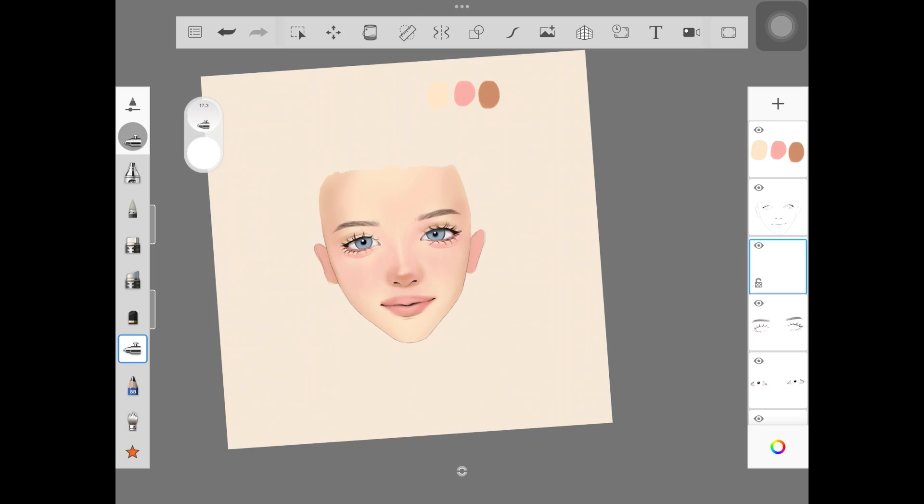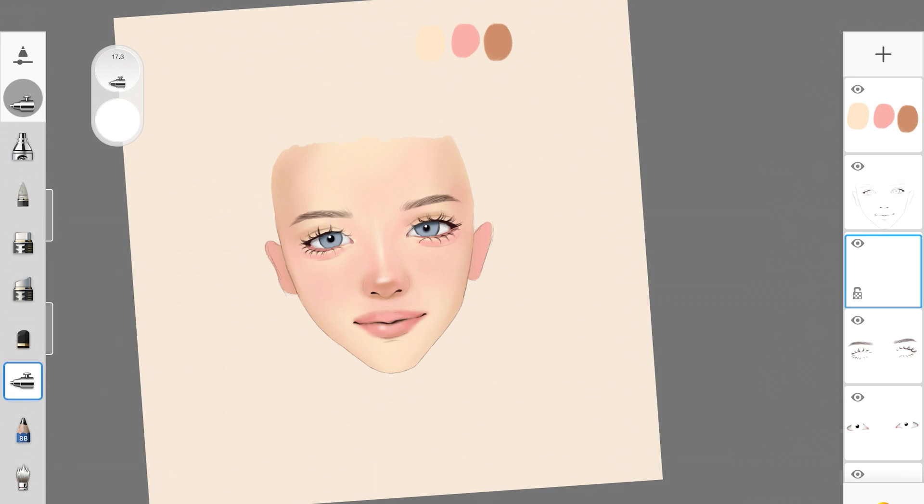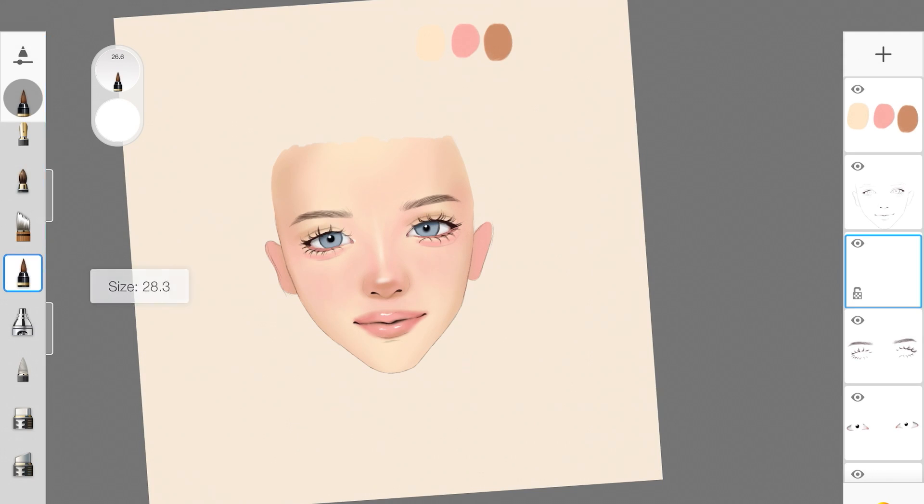Now we're going to highlight the face — starting with the tip of the nose, down the bridge of the nose, and also on the lips. Wherever you want to place little dots of highlight, use tattoo inker; for a soft highlight use a soft airbrush — any airbrush will work, but I'll give you the specific one I used in this tutorial. I also added highlight right underneath the eyes, over that little under-eye bag area.